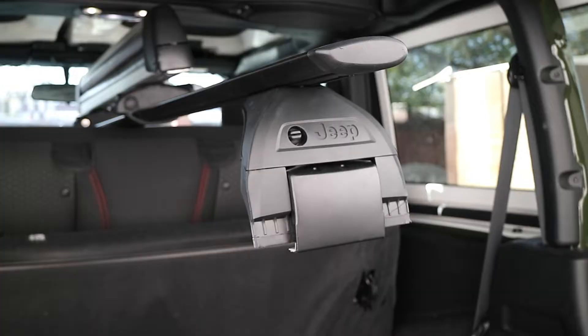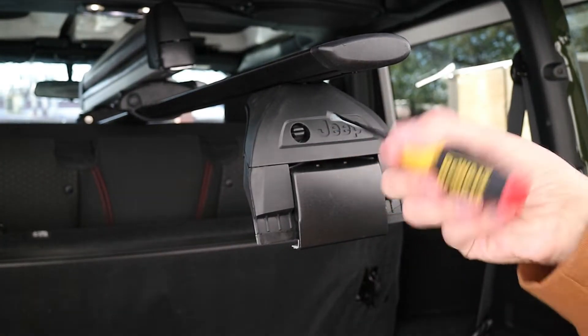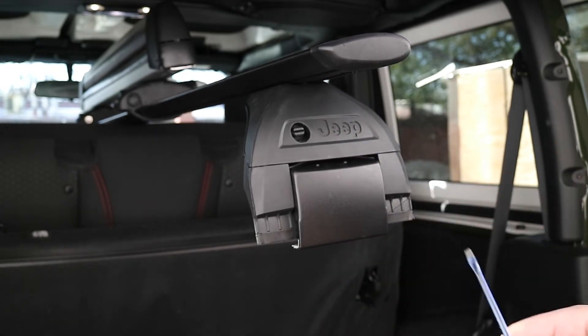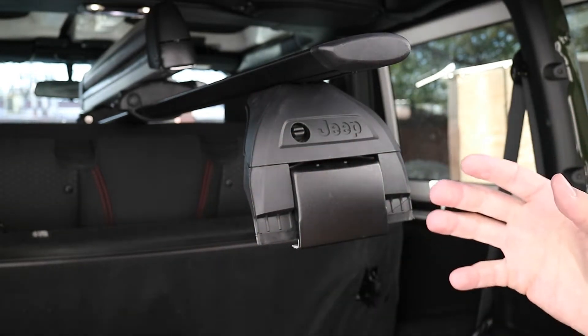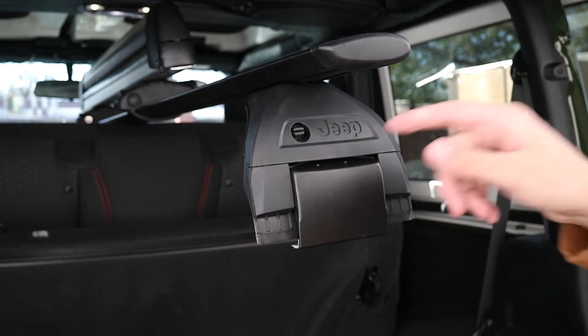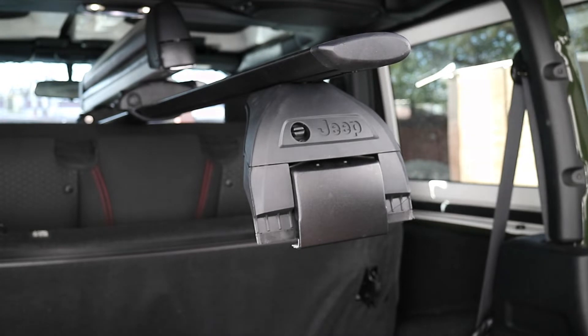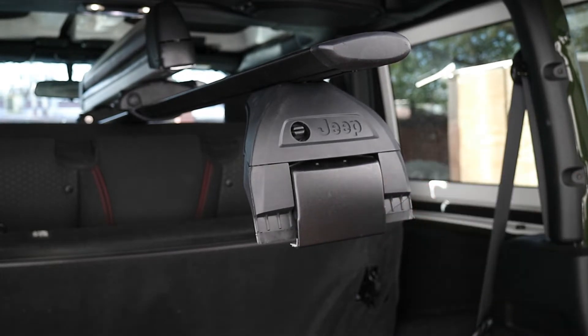First things first, you're going to want to turn this little flathead screw counterclockwise — you'll need a flathead screwdriver for that. Once you turn it counterclockwise, it should just pop right off. Mine was a little bit harder than that, but just take a screwdriver and nudge it up. Once you take this piece off, grab the provided Allen key and loosen the bit that locks it onto the roof rack.